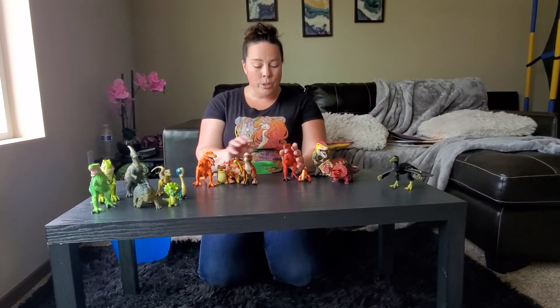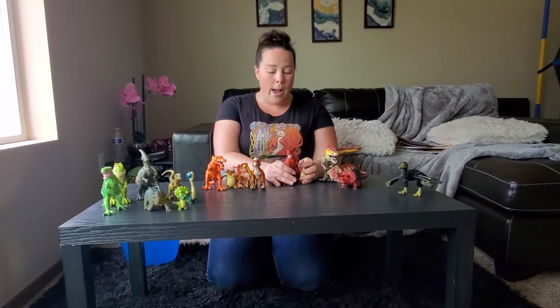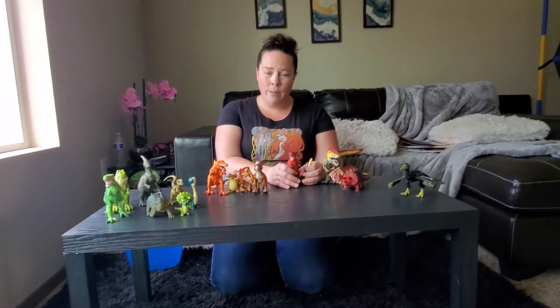I want you guys to practice counting. And if you don't have dinosaurs, you can use another toy and just have fun with it. I hope to see you guys soon!